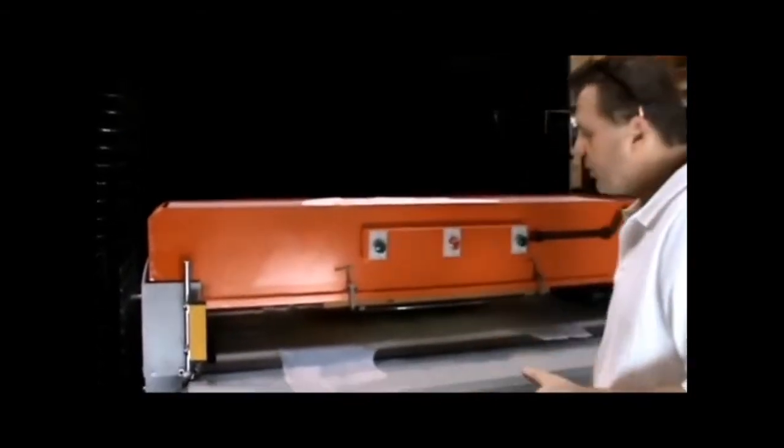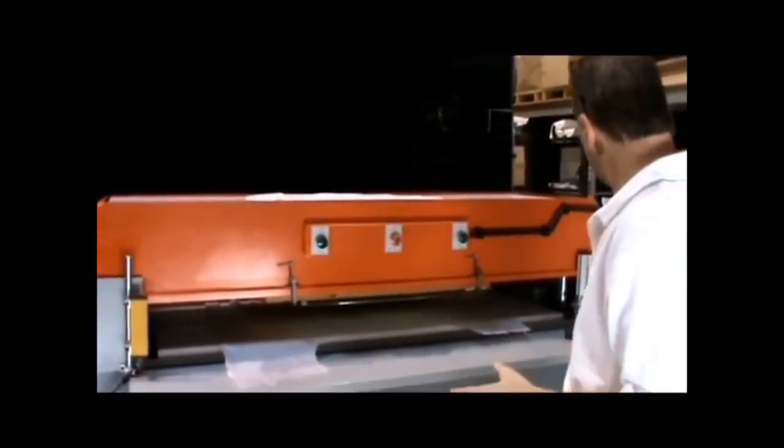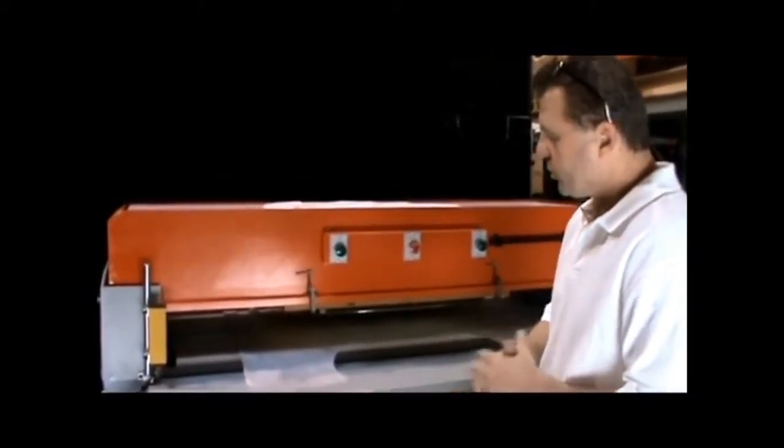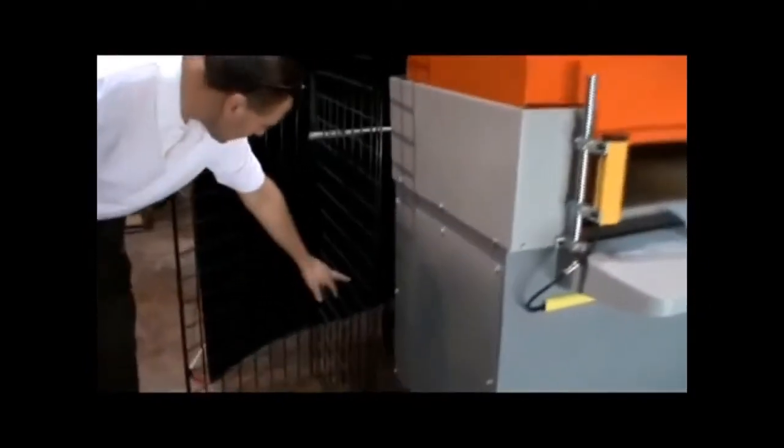When you're wiring this for the first time, you should have it done by a licensed electrician — you don't want to guess at any of the connections in here. It's a three-phase 220-volt machine. Once you set up your wiring, come over to the motor where there's an arrow. When you turn it on for the first time, look at the fan and make sure it's going in the direction indicated. If it's not, your polarity is set wrong and you'll need to make an adjustment.